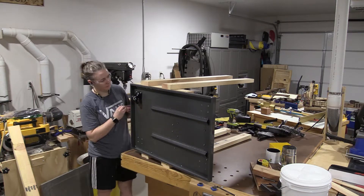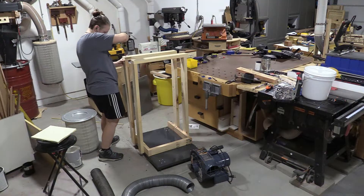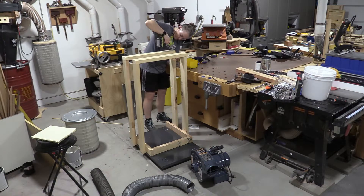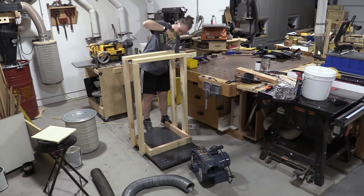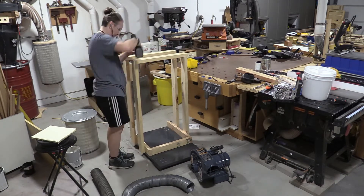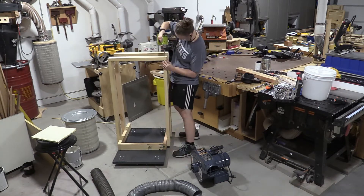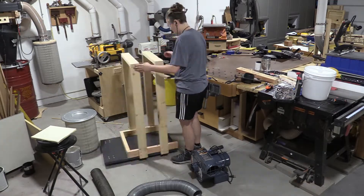I added the casters because from this point on, most of this is going to be taking place from the ground, not on my assembly table. I ran 2x4s across the top, and then I actually ran a 1x4 as well on top of that, angling it because I thought it would look a little bit nicer and add a little added stability since that heavy motor is going to be sitting on these 2x4s.